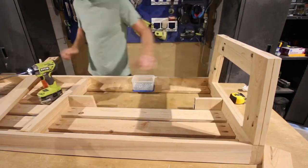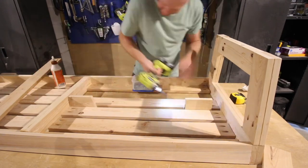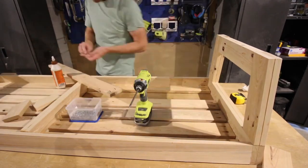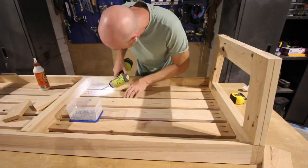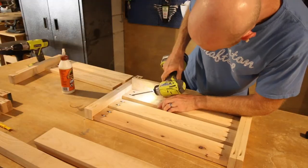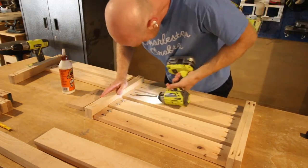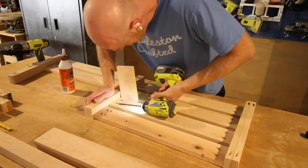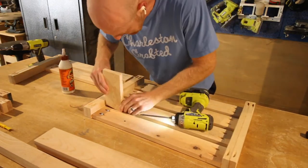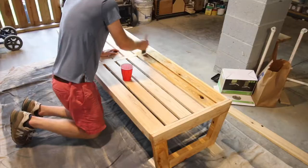Once the frames were done, it was time to add the slats that you sit on. Wood glue and pocket hole screws for the win — we put these in the frame and they became very, very secure. The backs for the couches look exactly like the slats on the seats. These are spaced out using a scrap piece of cypress board in between each of the boards, and we used wood glue and pocket hole screws to hold these posts together.